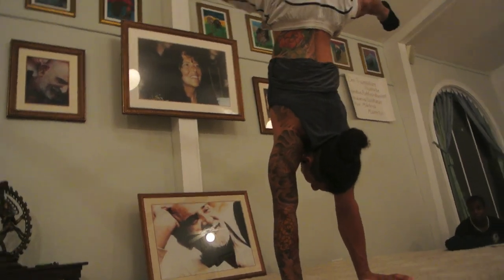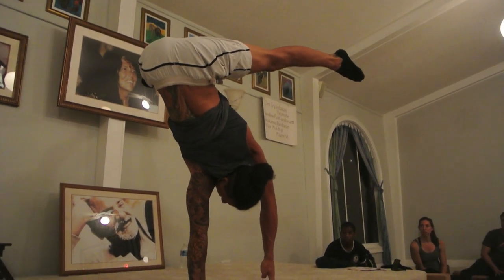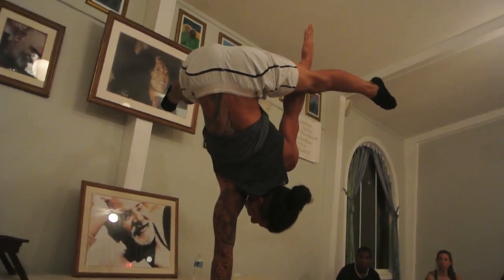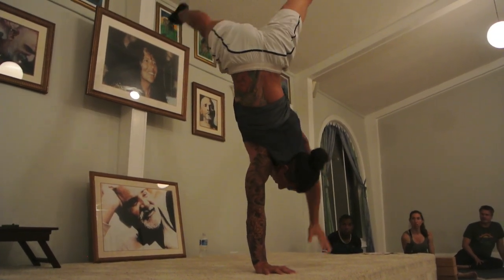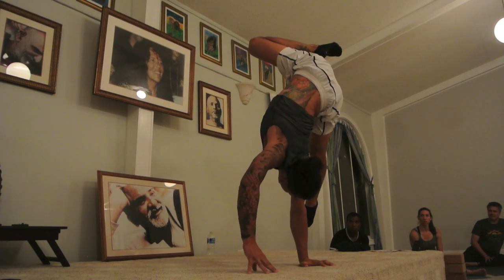Those positions, these high positions — it's going to hurt a lot.